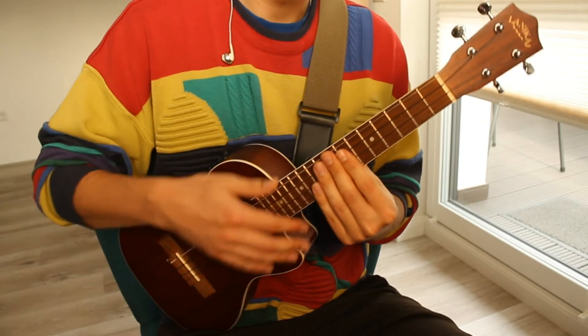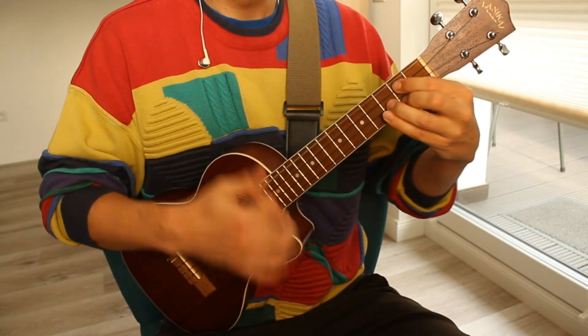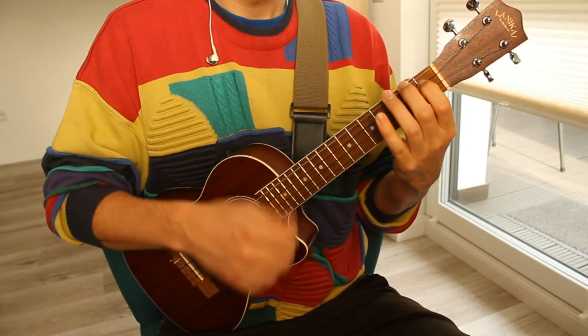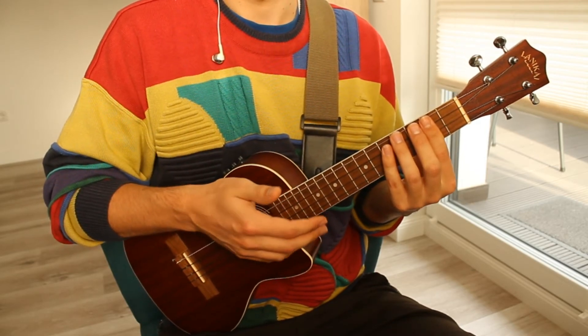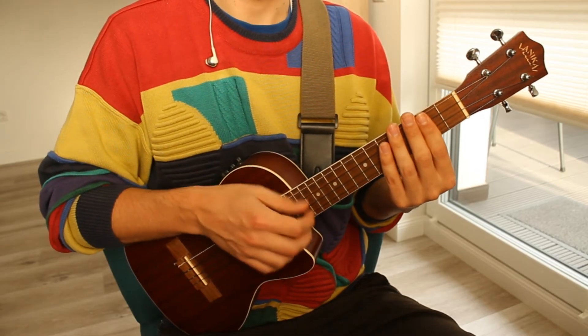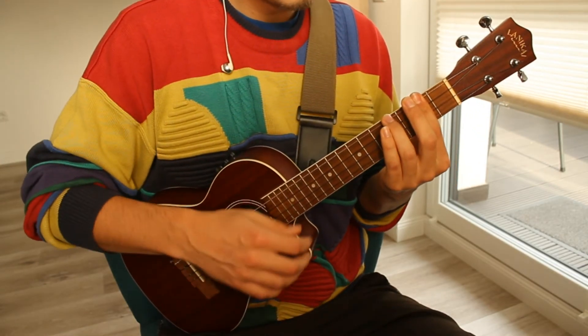For the strumming, I do this — basically one down strum followed by a short up strum and a few muted strums on each chord. Slowly it sounds like this.